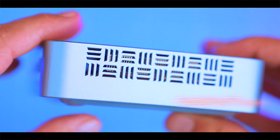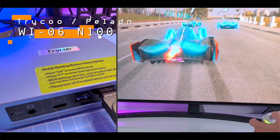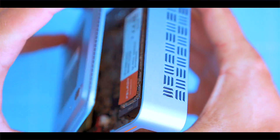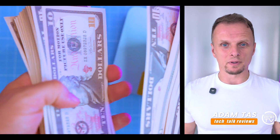Cheap, compact and kind of promising. This is the Tri-coup Paladin WI-06. We're unboxing it, stress testing it, gaming on it and tearing it down. No hype, no fluff, just straight up answers. Let's see if it's actually worth your money.